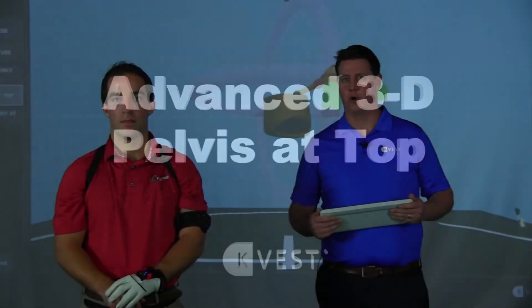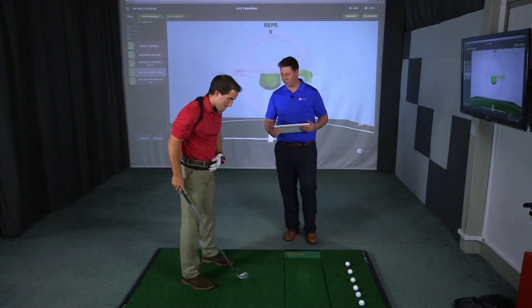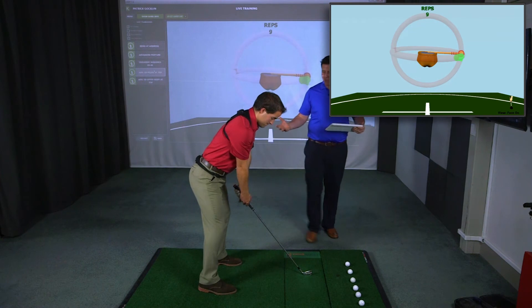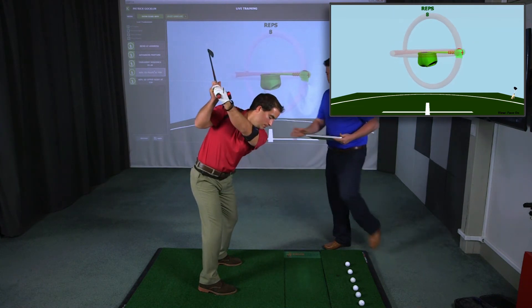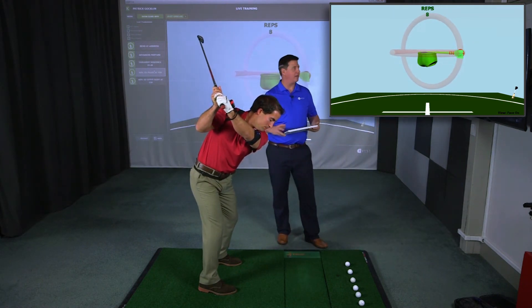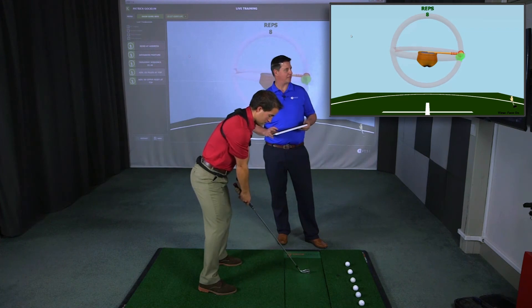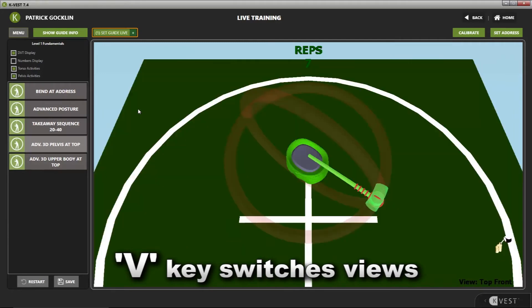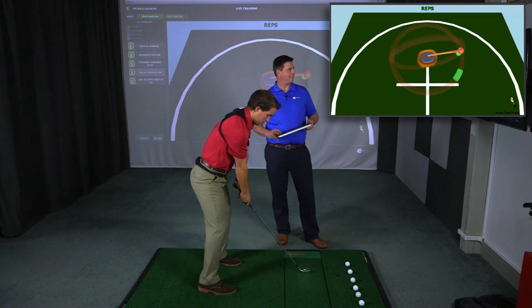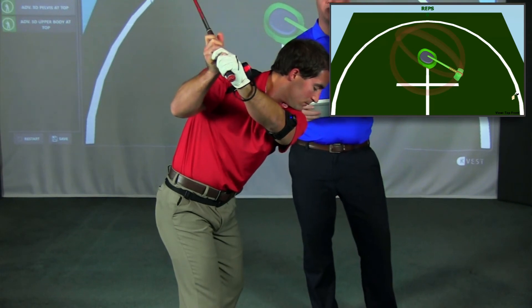The fourth drill in the Level 1 Fundamental Program is Advanced 3D Pelvis at Top. This is a great way to give players awareness of what the pelvis is doing at the top of the backswing and will really help a player transition. Simply swing back — the numbers don't have to be perfect. When the player's lower body is in the orientation you want, click Set Guide Live. We'll have the player swing back down and back to the top. You can change the view by clicking the V key to see this from different orientations. This really helps get the lower body set up for a new player to transition into the downswing.